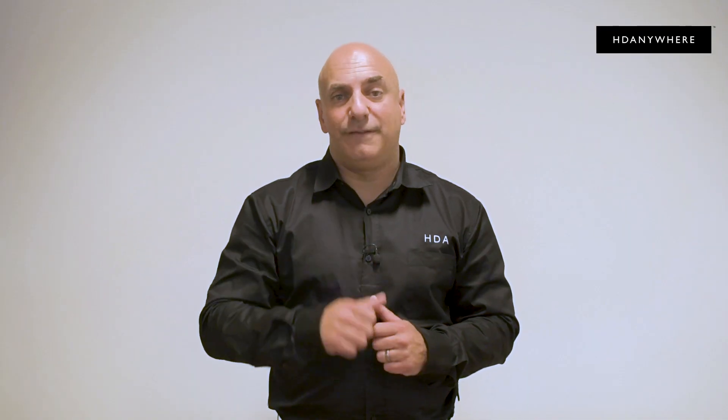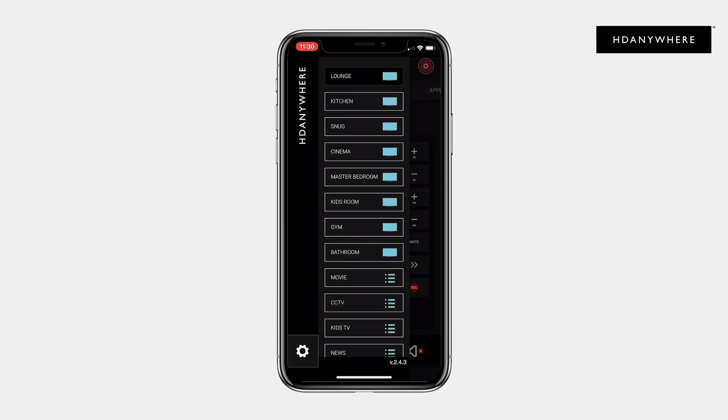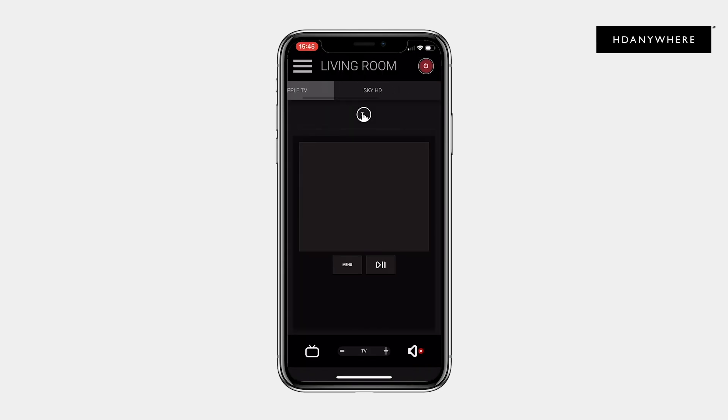Reason number five: consistent control in every room. You've got a Sony, a Panasonic and a Samsung TV and they're all in different rooms in the home. Each one has a different remote control with a different button layout. Forget all of that pain — now you have uControl to control them all. One app, one interface to deal with. It makes learning how to use mHub super simple, super fun, and it will impress your neighbors.